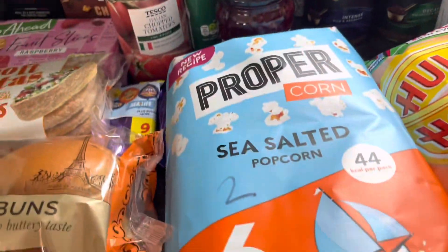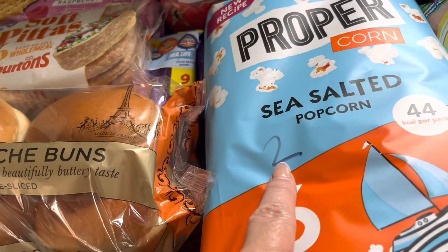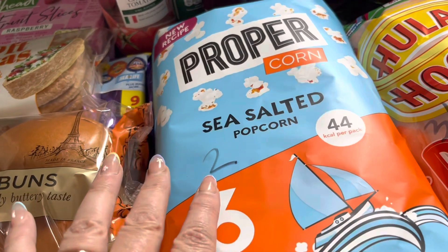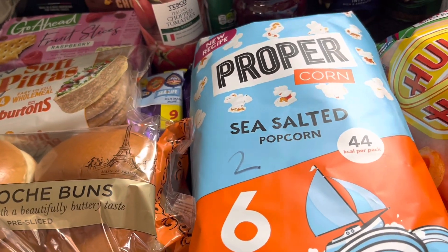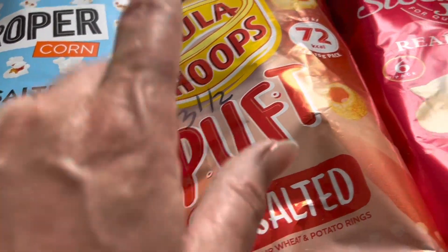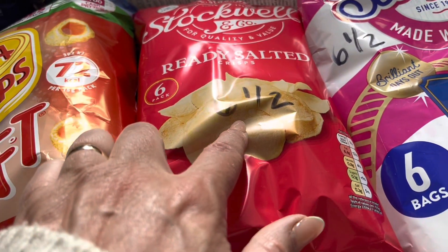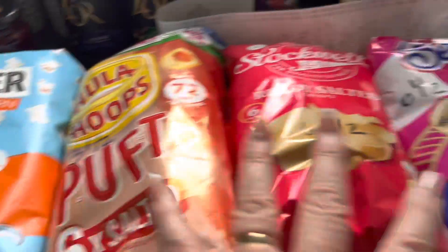Sliced beetroot — just for my husband. Now these — I couldn't believe it — popcorn. You can get sweet, salted, or sweet and salted. These are 44 calories a pack, just two syns a packet. So for my little snack plate at night: three baby bells, an apple, some of this popcorn, and a yogurt — happy days. Hula Hoop Puffs are only three and a half syns per pack. Compare that to their own brand ready salted at six and a half syns per packet, or Seabrooks at six and a half syns as well. So I'll be having these and the regular crisps are for my husband.